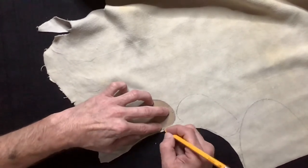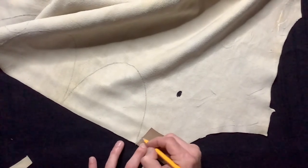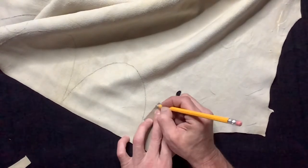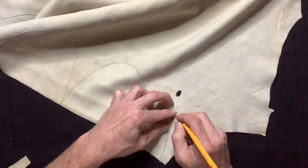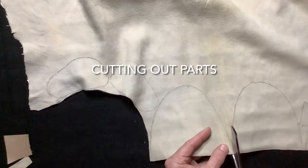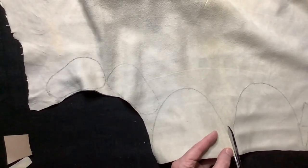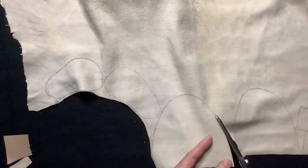For the tongue pattern you can use any shape you want, as long as the bottom edge is about an inch and a half wide. Now we will cut out all of our parts, and I try to cut pretty slow and as accurate as possible.